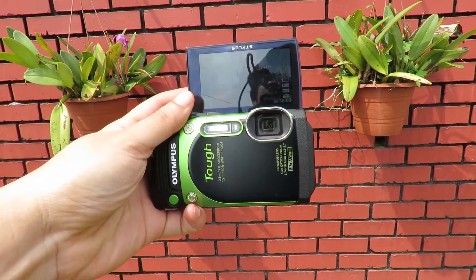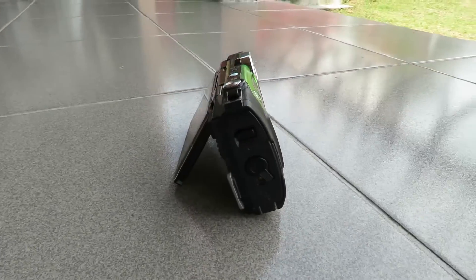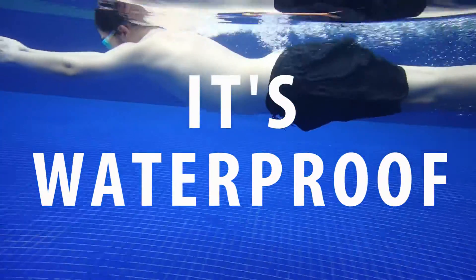The flip-up screen is great for vlogs and selfies, and you can also use it as a stand for low-angle shots. It shoots in full HD at 30 and 60 frames per second. Low-light performance could be better, and I'm kind of 50-50 about the image stabilizer.